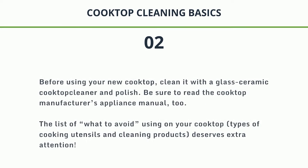2. Before using your new cooktop, clean it with a glass ceramic cooktop cleaner and polish. Be sure to read the Cooktop Manufacturer's Appliance Manual. Pay attention to the list of what to avoid using on your cooktop, types of cooking utensils, and cleaning products.